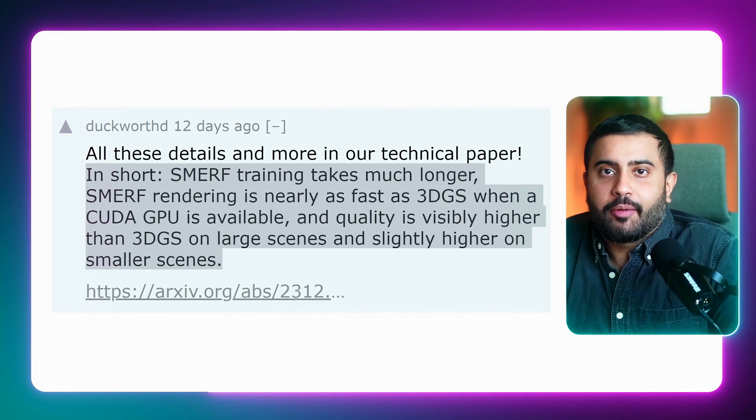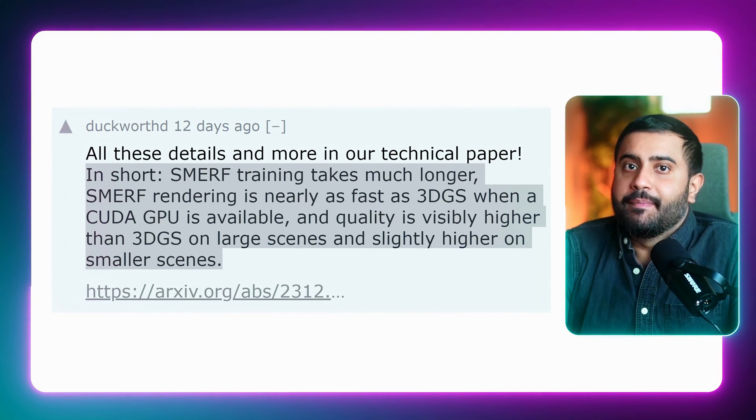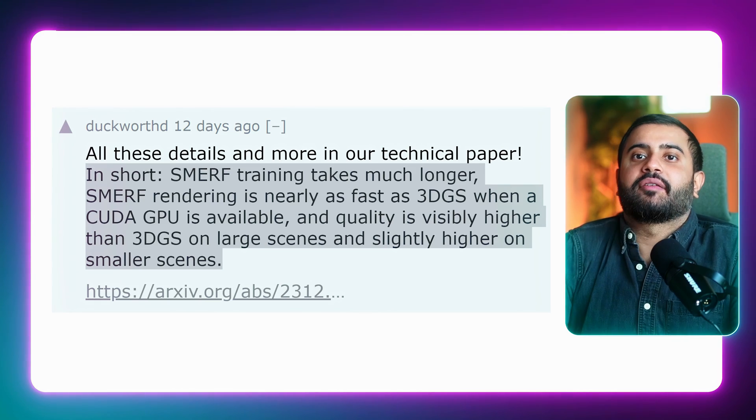Smurf absolutely outperforms 3D Gaussian splatting and MuRFs, matches ZipNeRF quality, and operates at a remarkable 60 frames per second on devices like smartphones and laptops.